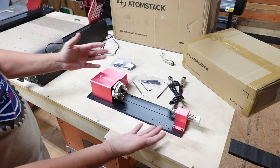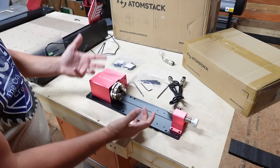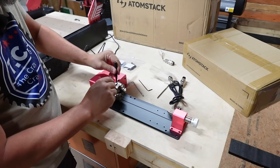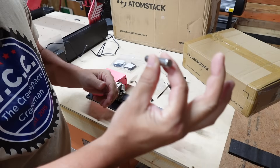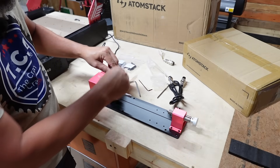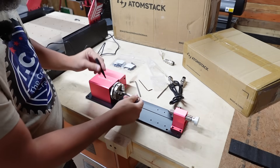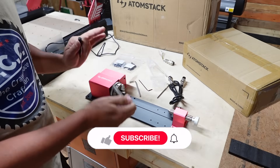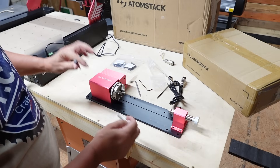Now that we got this built — it's only a couple of screws — the tailstock is adjustable; you can bring it closer or further away depending on the size of your piece. You have chuck locks for tightening and loosening. It also comes with a centering gauge used to calibrate your X axis when you first set up. This is going to be a whole separate video, so like and subscribe to the channel to catch that.